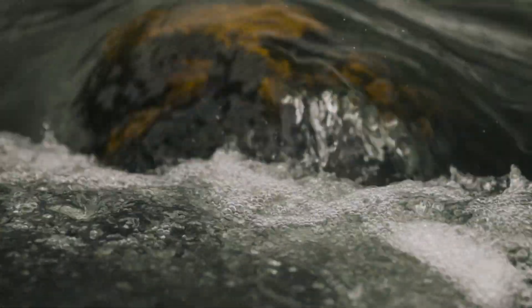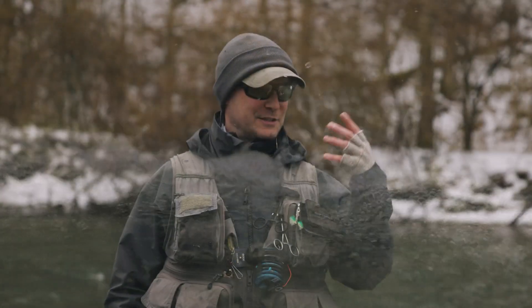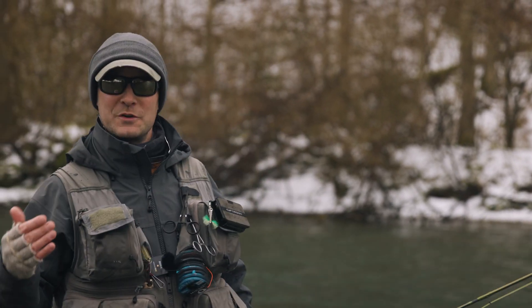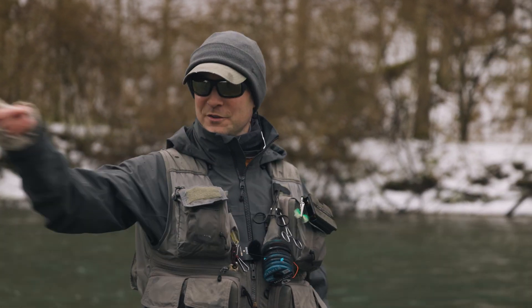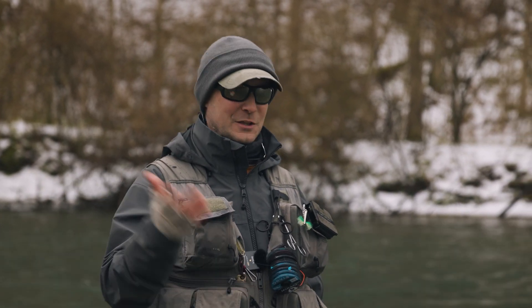Hey, this is Trout Fittin' Tips. Thanks for joining me. I'd like to talk about how I store the rod. I like to break the rod down in two — not just for storage inside the vehicle, but also for walking through these woods without getting snagged up. This is something my uncle showed me a lot of years ago.